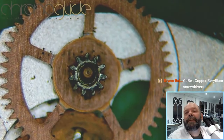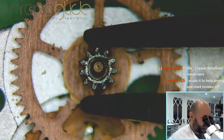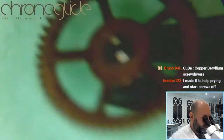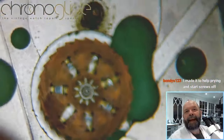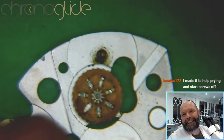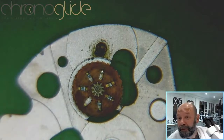It looks like — I'm not sure if that's old lubrication or rust. It was even kind of sticky.